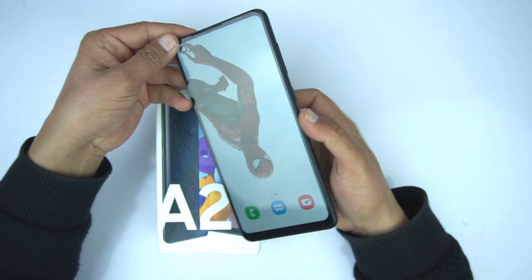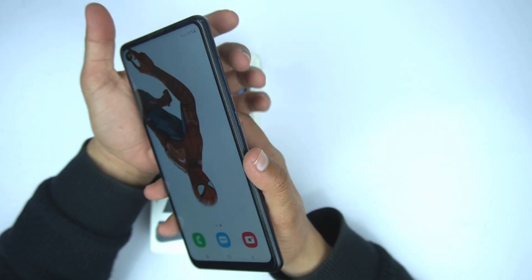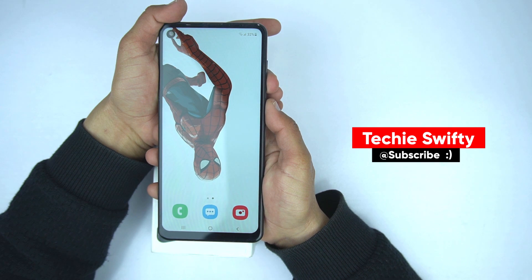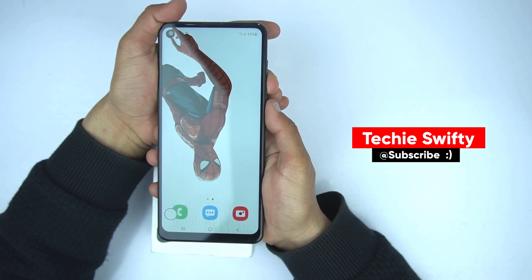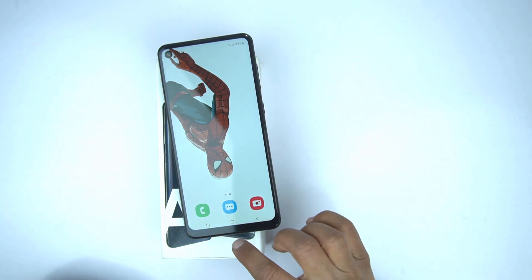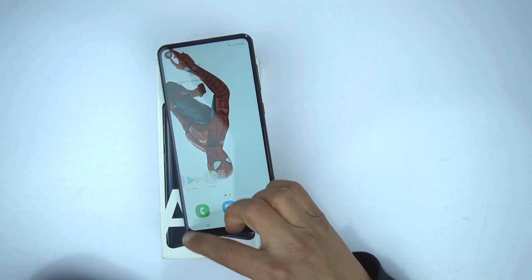So first of all if you want to take the screenshot, place your finger on the volume down button and your thumb on the power button, and press them together like this and it will take the screenshot. This is the method by which you can take the screenshot on the Samsung Galaxy A21s.